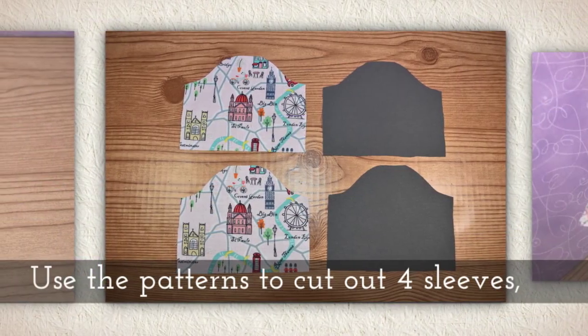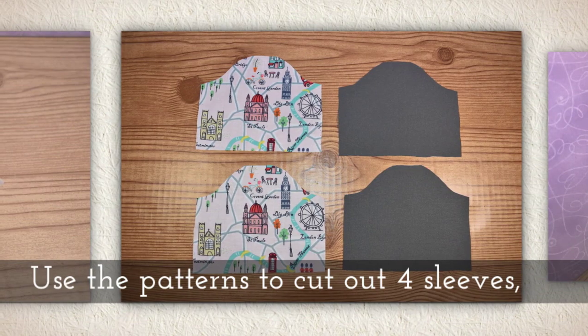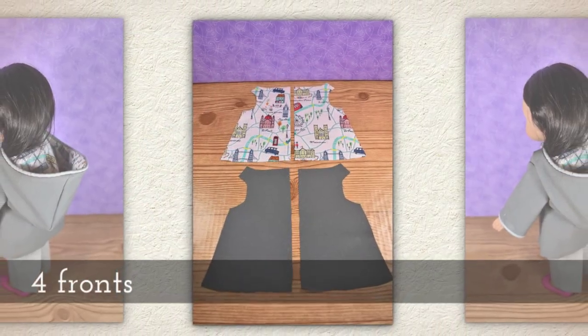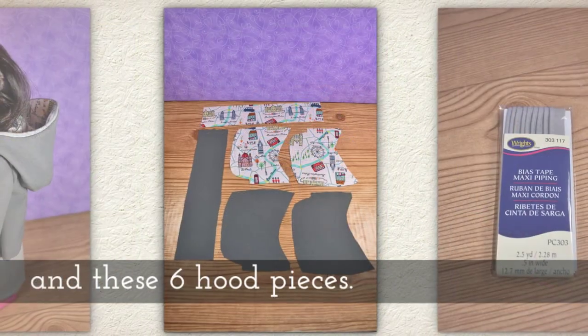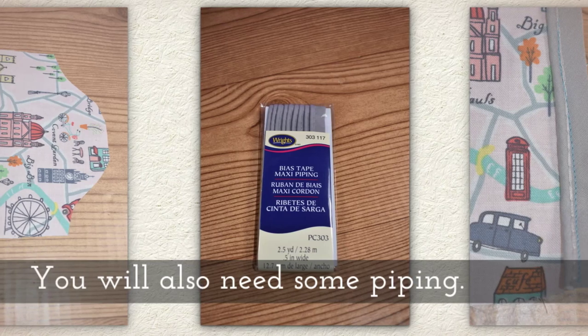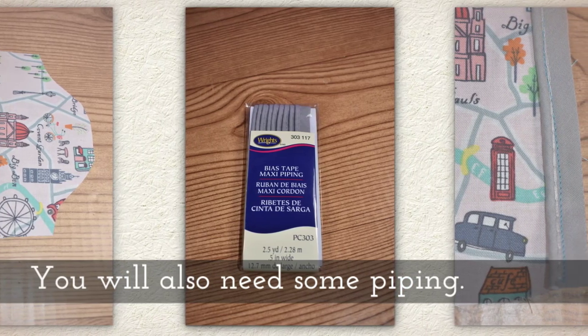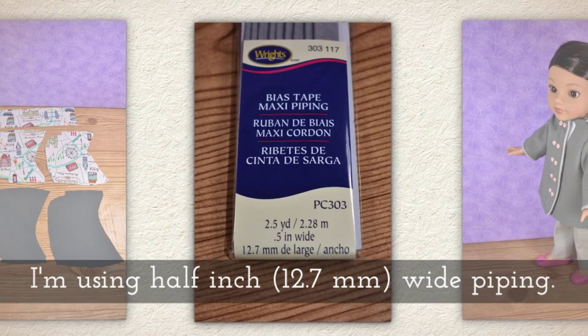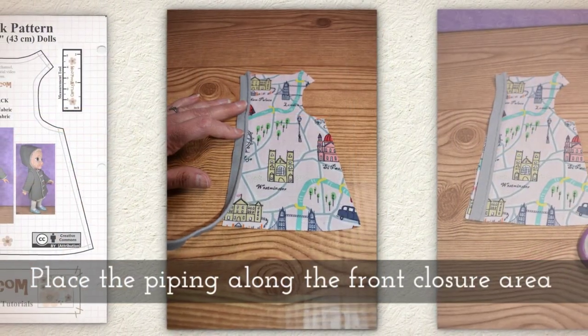Use the patterns to cut out four sleeves, two backs, four fronts, and these six hood pieces. You will also need some piping. I'm using half-inch wide piping, that's 12.7 millimeters.